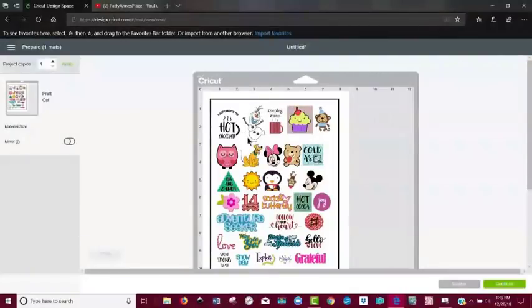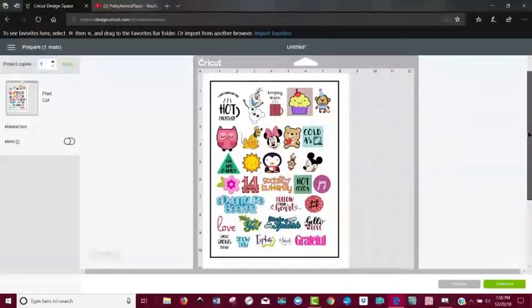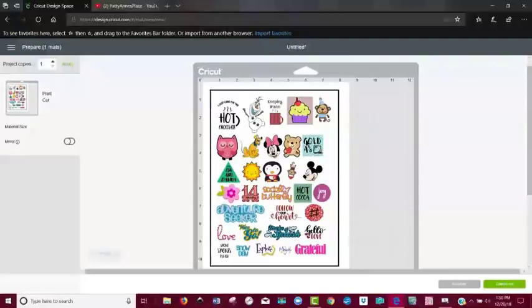On a few of these, like Olaf, on my first sample I did not have a box around him, which worried me when I saw the machine cutting around him — but it worked out fine and turned out pretty cute. Same thing with Mickey Mouse — I forgot to put a box around him, but it turned out well. These are images I've purchased through Cricut Design Space — Pluto, Minnie, Mickey. A lot of the other images may be free or from Cricut Access, and some I grabbed from what's free this week.